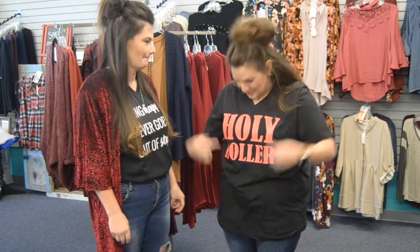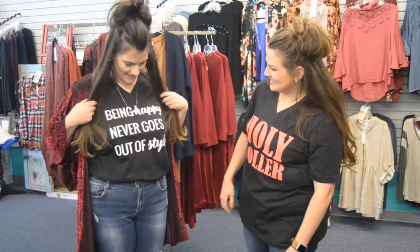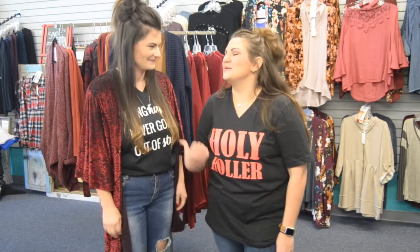My favorite graphic tee says 'Holy Roller' — we just made it. And mine says 'Being happy never goes out of style.' We want to help you be stylish with your graphic tees and show you the correct way to wear them.